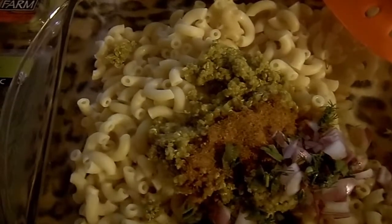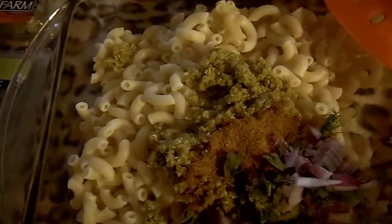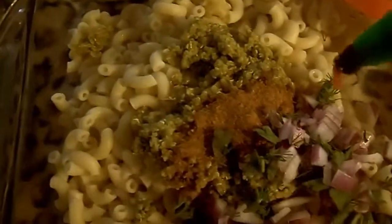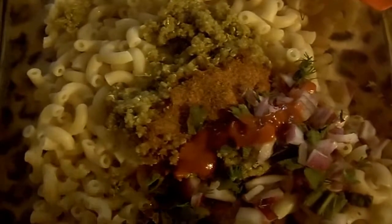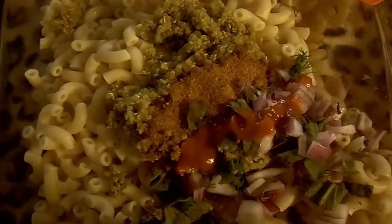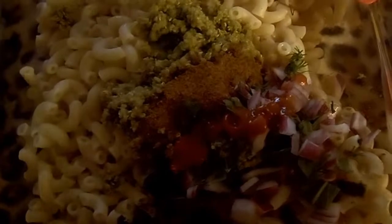One tablespoon of quinoa. One tablespoon of sriracha. And I am going to add milk. Three tablespoons of the zesty Italian salad dressing.